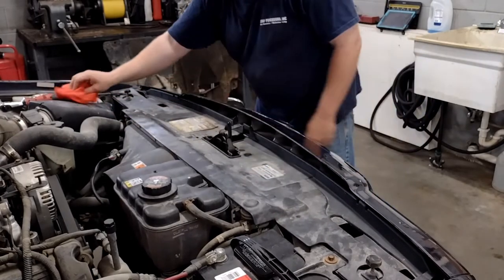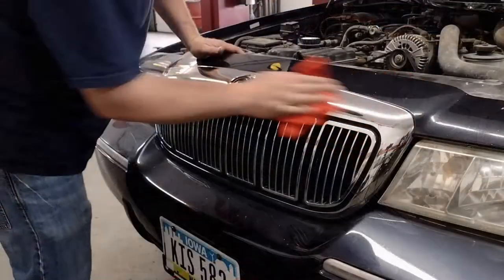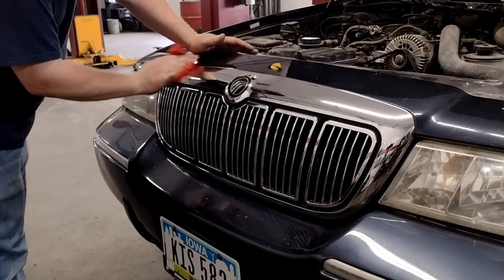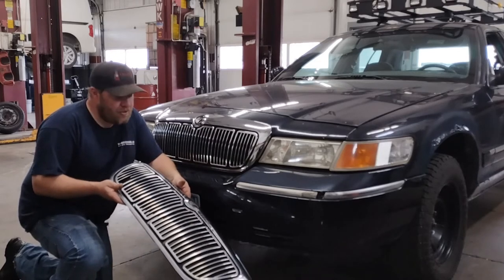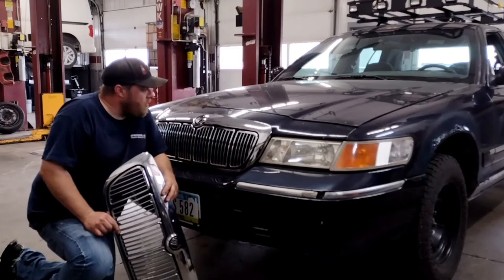You've got a brand new grill — it's looking a lot better already. Simple as that, you've got a nice grill now. Throw the old one in the trash, hang it on the wall, do whatever you want with it.